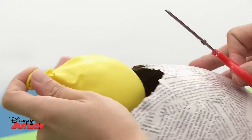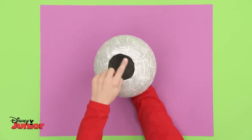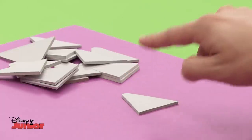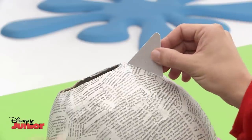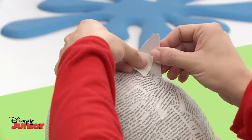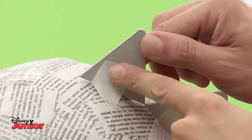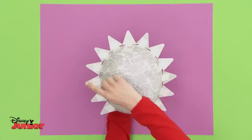You'll need an adult to help with these next bits. Trim the edges of the hole evenly with a pair of scissors, then cut out lots of cardboard triangles like this. They will be the shining rays of sunlight. Tape them around the balloon one by one — this sun is going to be very bright indeed.